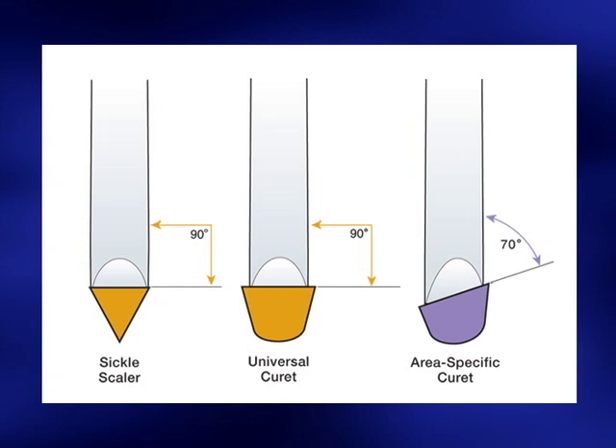The lower cutting edge of an area-specific curette is automatically at the correct angulation when the lower shank is parallel to the tooth surface to be instrumented.